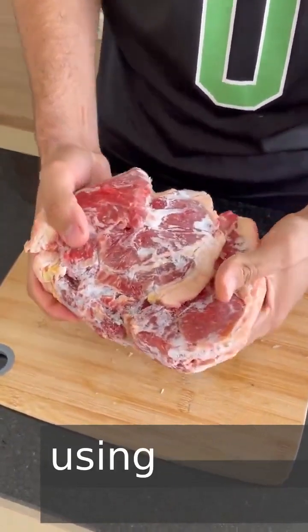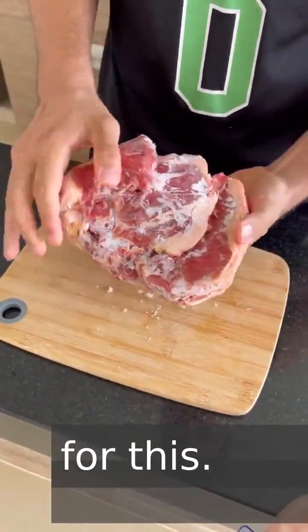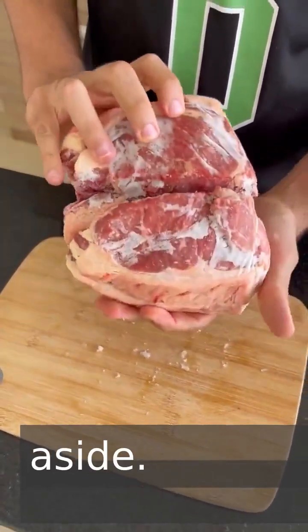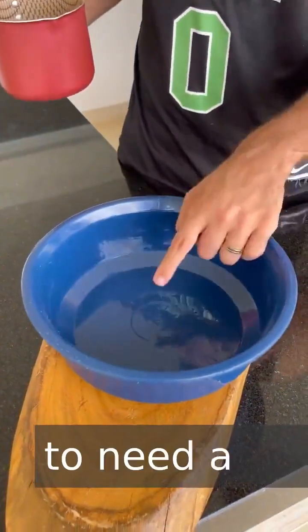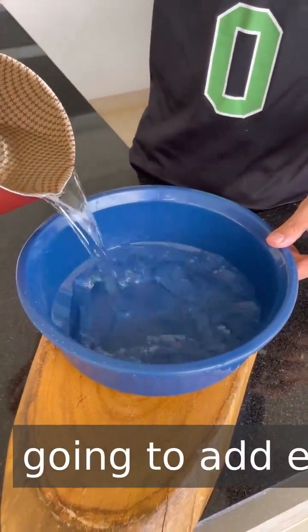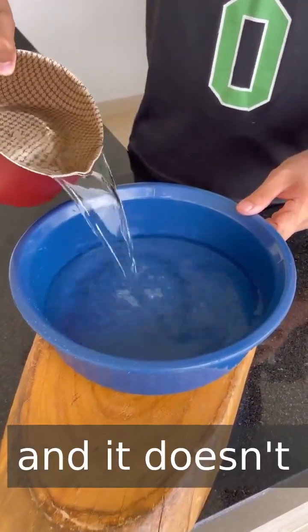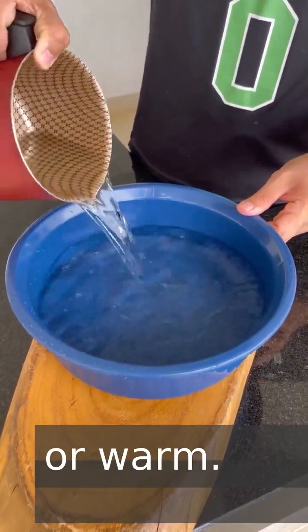And best of all, using only two ingredients for this. After removing the meat from the packaging, let's set it aside. Now we're going to need a large container, and here we're going to add eight and a half cups of water — just tap water at room temperature. It doesn't even need to be hot or warm.